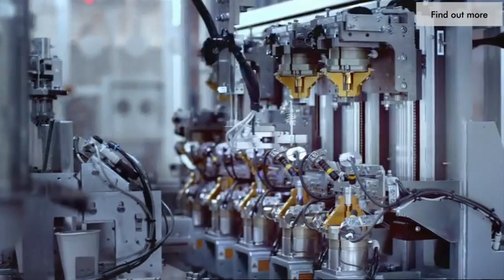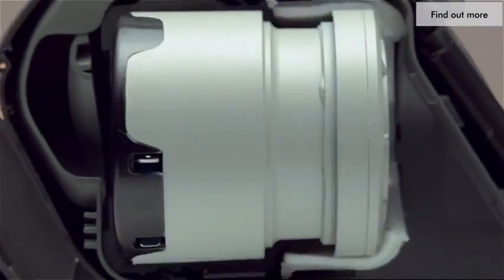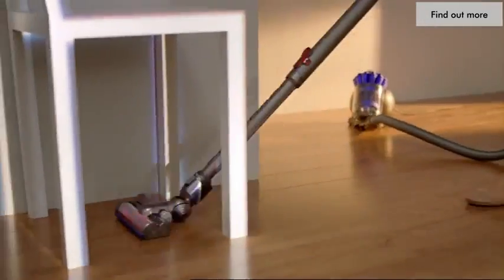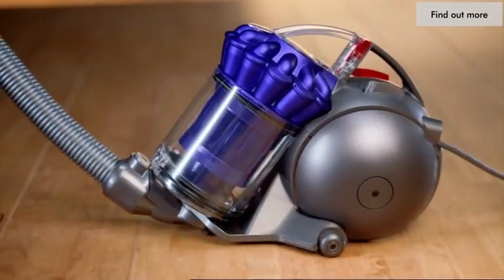Spinning at 100,000 RPM, this Dyson digital motor is encased inside the new DC49's compact ball to reduce noise levels. Its powerful turbine head and cyclone technology capture more microscopic dust than any other.